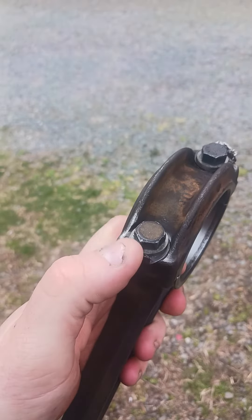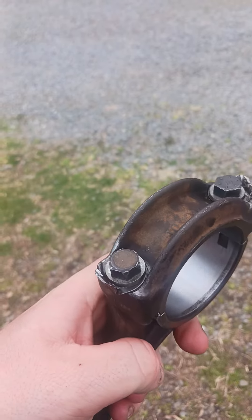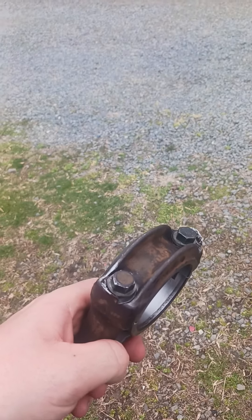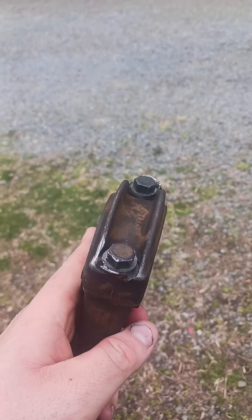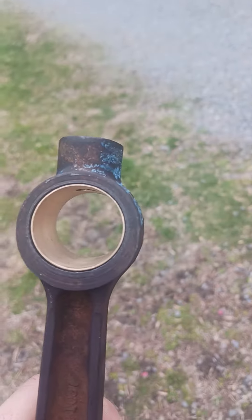I just gotta find some new tabs for the bolts. There are metal tabs here — when you tighten the bolts up, these tabs go against it to make sure the bolts don't come loose. I'm either gonna buy some new ones or maybe make some. They're around $10 a piece, which is a little salty for just a little piece of metal, but I'll make something work.